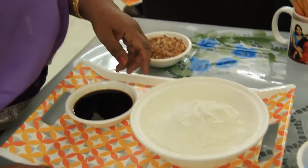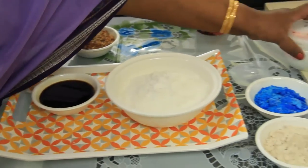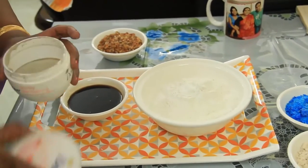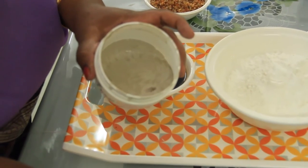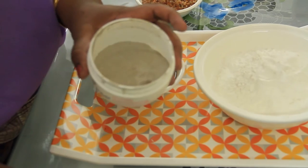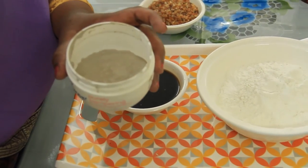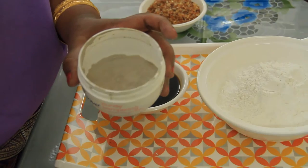Chalk powder and arabic gum are mixed together and sieved nicely — after sieving, this is the paste we use for embossing. This embossing material is used for doing all the ornamentation and decoration. On top of this, the gold foil is used. We will show you how to do embossing.